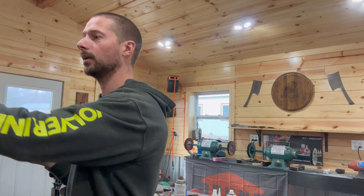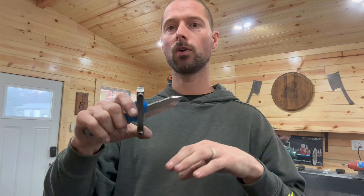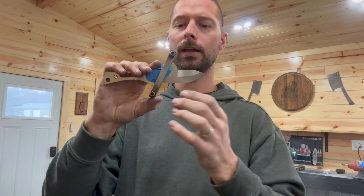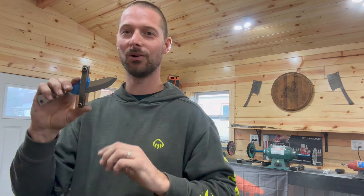We are going to throw a brand new 120 grit on now. I'm going to slow that belt speed down to about 55% to 60% power, and now is when we're going to really start refining that bevel and trying to get it as even as possible by freehand.